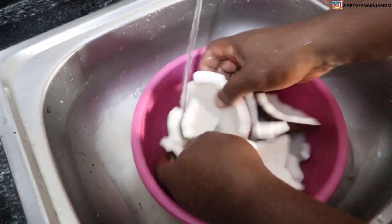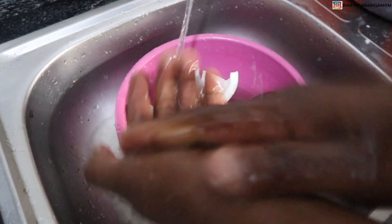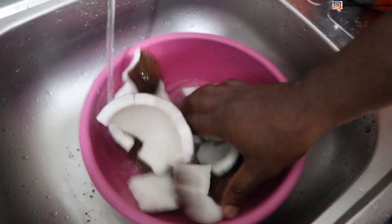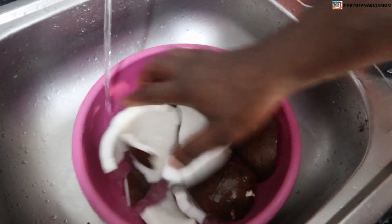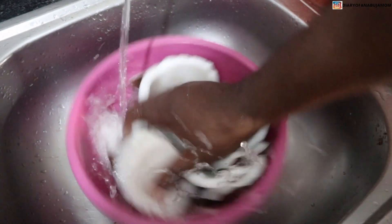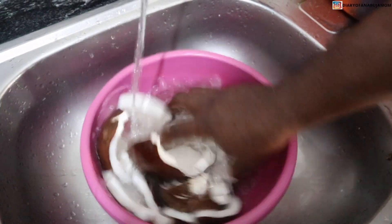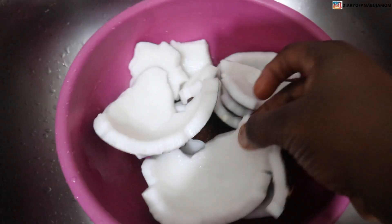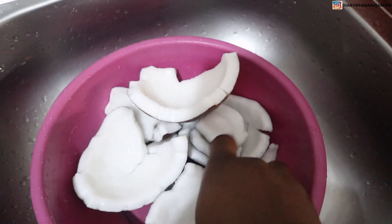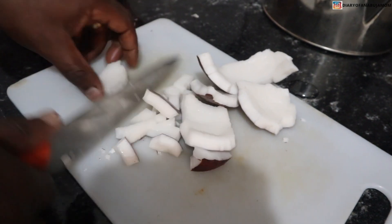The next thing to do is to wash your coconut. You have to be very thorough because coconut can have sand from the shell. When you wash it, the inside is supposed to look really white. The typical Nigerian coconut has this whitish color and the brown skin outside. You can see how clean it is — make sure you wash it very well because we're using it for many things.